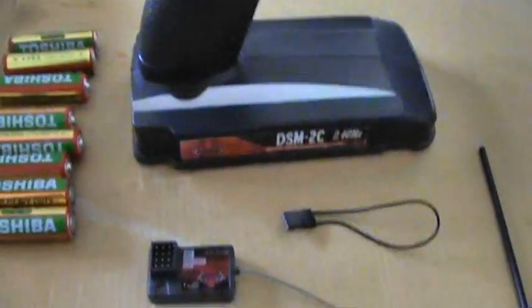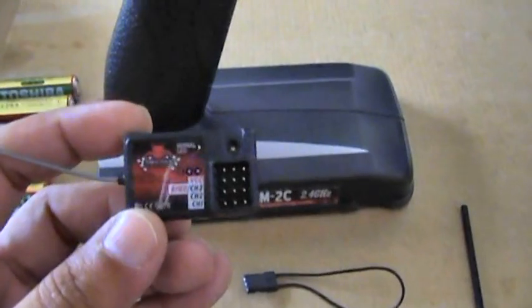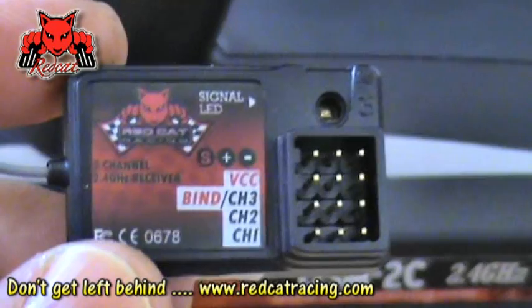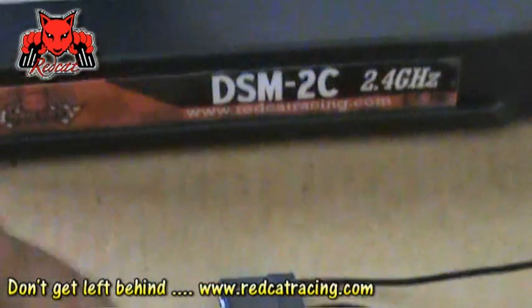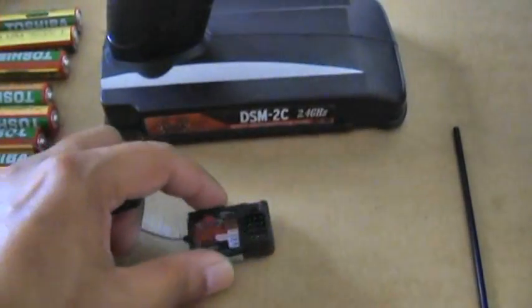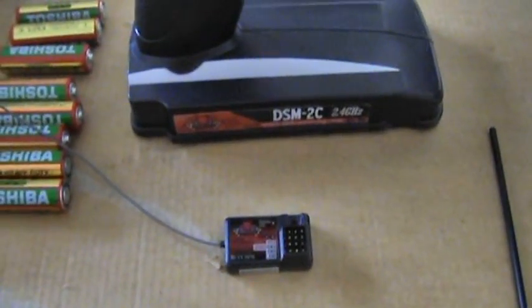Before I show you the controls, let's see what else is here. This is the 3-channel 2.4G receiver, which is very easy to understand and easy to use. It's a piece of cake to bind this receiver to the radio. As mentioned before, you don't have to bind the radio to the receiver when you receive your RC vehicle — it's already done for you.